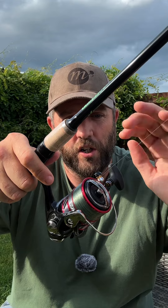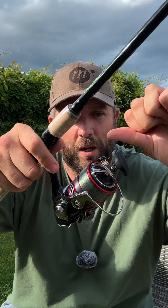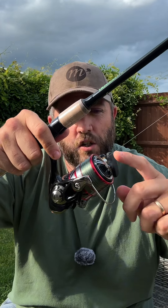...all you've got is a single front drag. You can adjust that nice and loose for line to come off nice and easily, or you can tighten it up to make it harder for the line to come off. But on this one you don't have a rear clutch — you're just working off the single spool clutch.